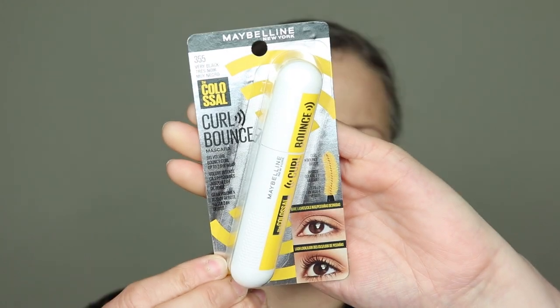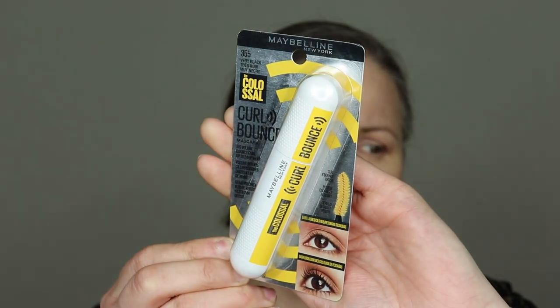First up is a mascara. This is the Maybelline Colossal range — the Curl and Bounce. I've been trying a few of these lately. The packaging is this bright yellow. It comes in two shades: mine is in Very Black, and then there's Blackest Black. Is there really a difference? I suppose there is.